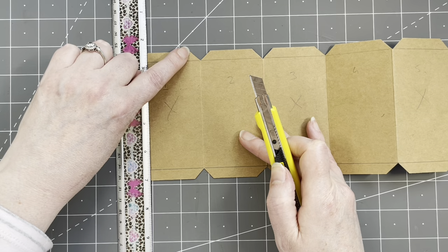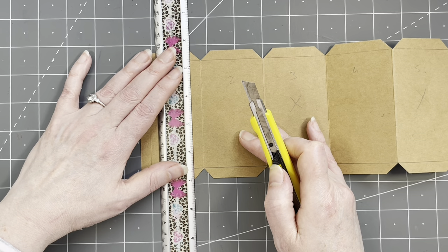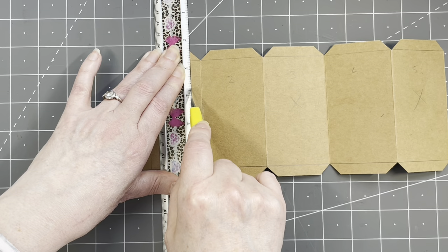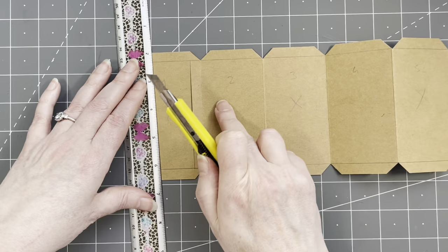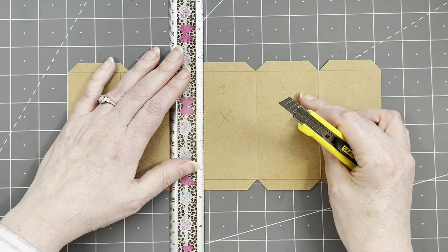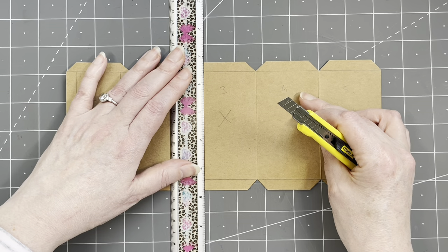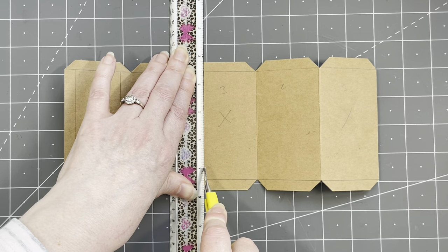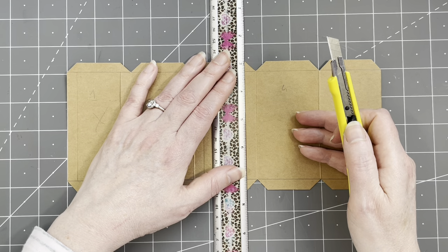The next cut is here to here. Only do this on the panels that we want to have the window in. Skipping this one, going to panel number three. It's a lot of work. If you have fantastic die cuts for this, you could use them, but I don't have them. And also guys, it's paper crafting, so we also need to do some crafting — it has to take a little bit of effort.